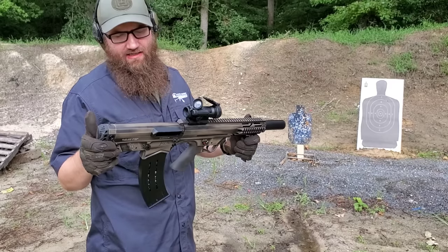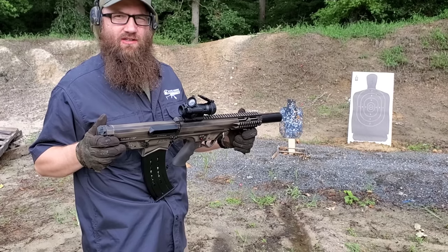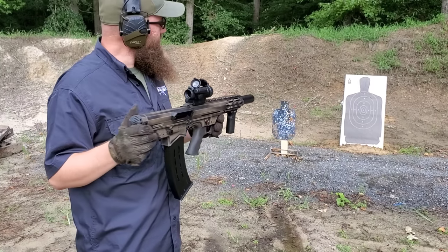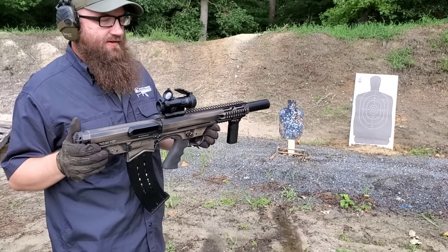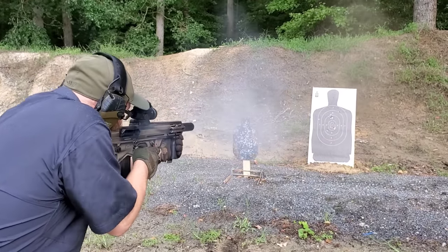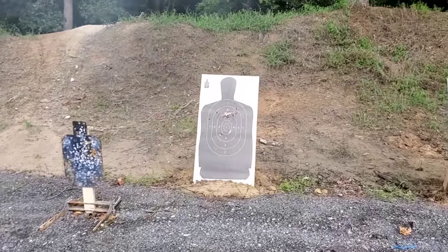I want to get a little more testing in with the Black Aces Tactical Law Enforcement Grade Ammo — it's a 9-pellet buckshot with a steel case and zinc coating, so it's corrosion resistant and should last a good while. Really strong stuff overall. This is the Black Aces Tactical Bullpup Shotgun — let's see what this thing will do. Man, I think that guy's really down now.